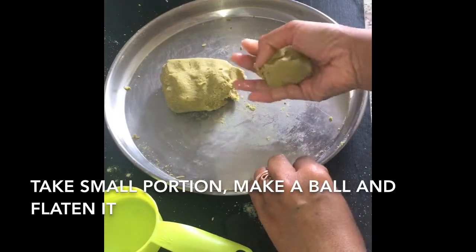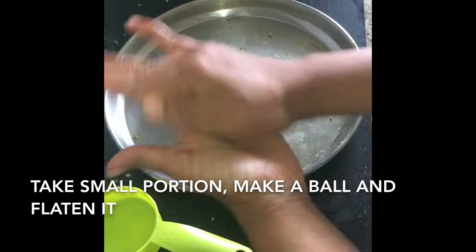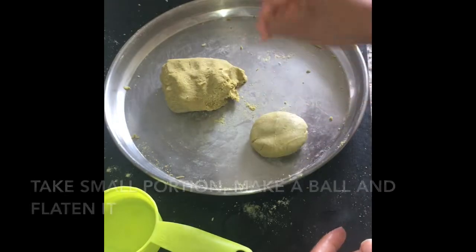Now pluck however much dough you want. I am making medium size, so I am just taking this much. Rolling it, making a ball and flattening it between the palms — this much I need.